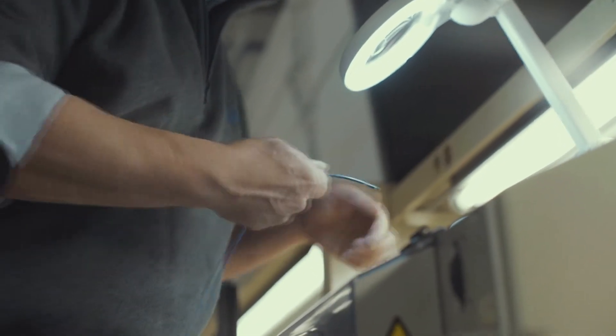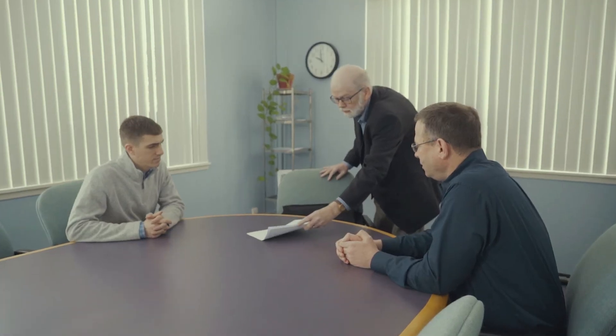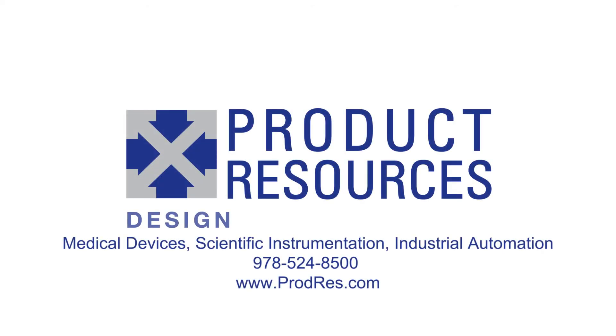We often think of design and prototyping as a creative exercise, but DFM as the business side of manufacturing. Building a great product is important, but it's not going to survive in the marketplace without the DFM stage to allow you to build it consistently. If you've got a product idea, we'd love to hear from you about it. To learn more, call us or visit our website.